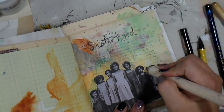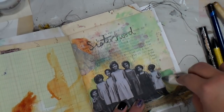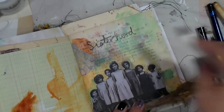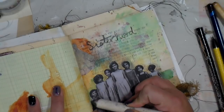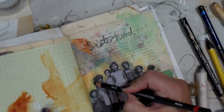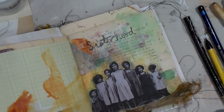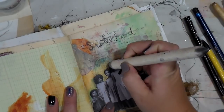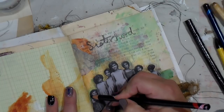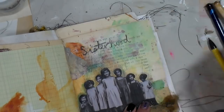I wanted the kids in the photo to stand away from the background a little more, so I'm using a blending stump and a charcoal pencil to go around them ever so lightly, giving them a smoky shadowy texture behind them. It doesn't make a dramatic difference, but I felt like I wanted them to be the center of this sisterhood page.